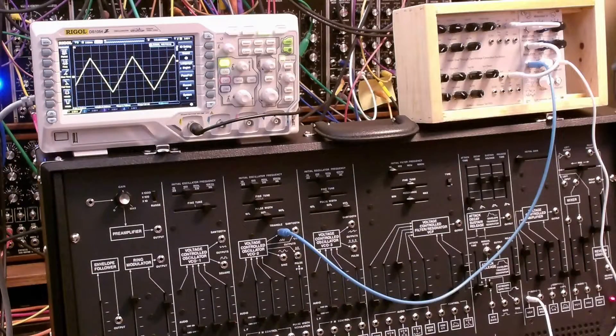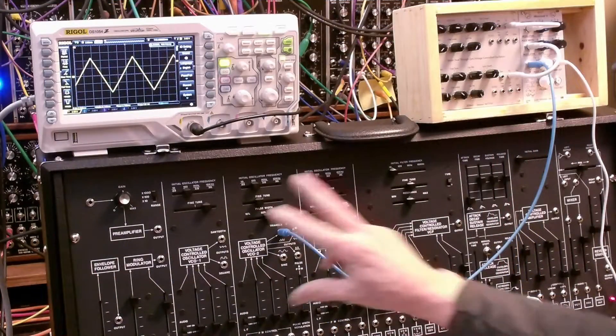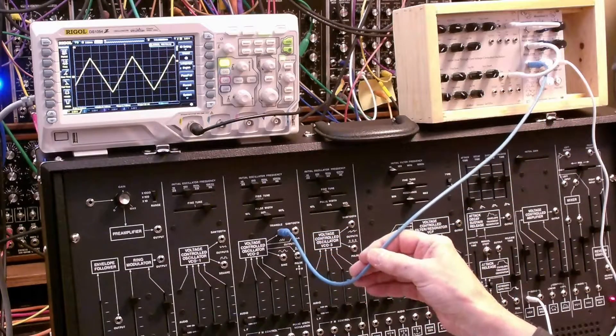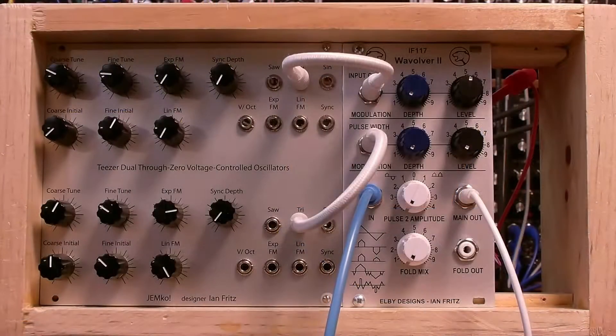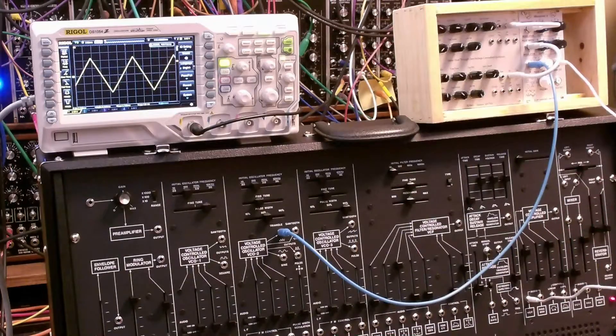Welcome. Today we're looking at the Ian Fritz Wave Oliver 2 module in Eurorack format. We've got it connected to the ARP 2600. The triangle output of VCO2 is connected to the input of the Wave Oliver 2 module, and the output is connected directly into the VCA of the ARP 2600. So that's our audio path.